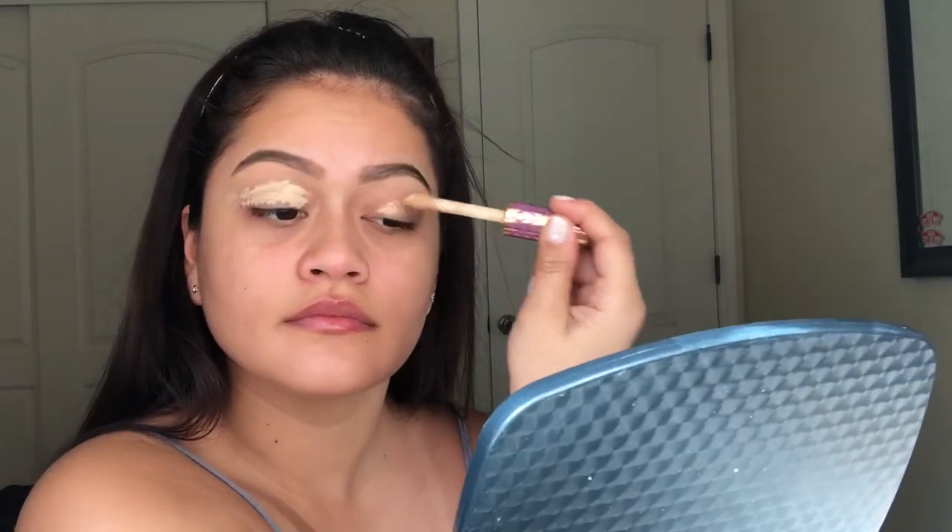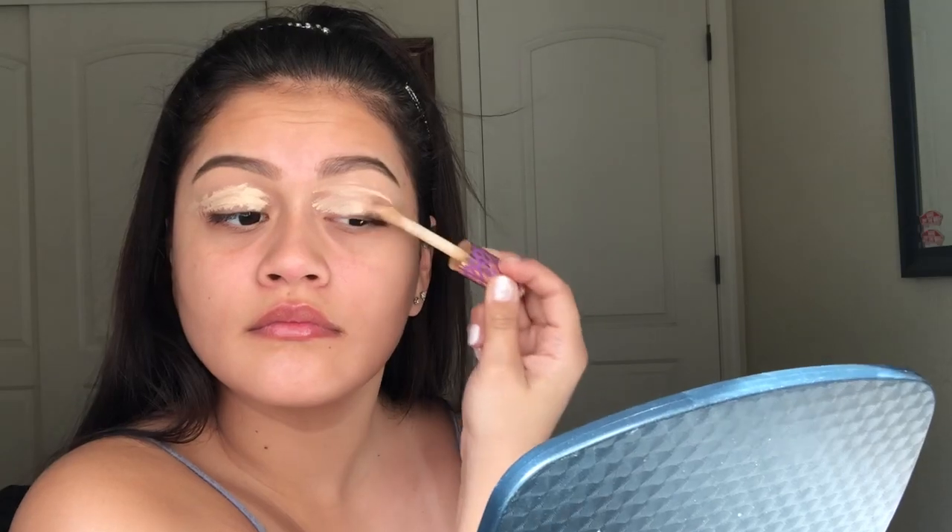Hey guys, what's up? It's your girl Vanessa back at it again with another video. How are you guys and how is your Saturday morning going? Mine is going pretty good — let me know in the comments down below.